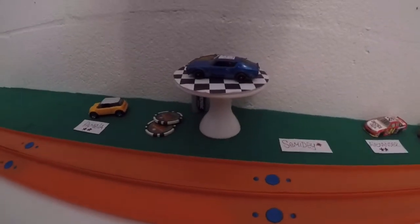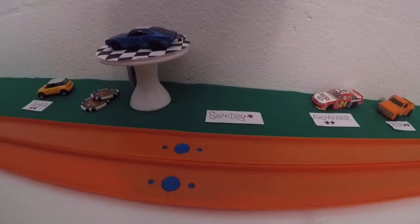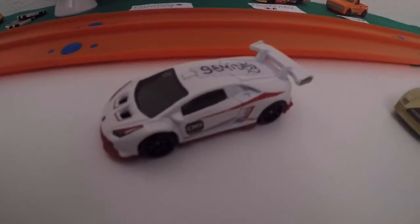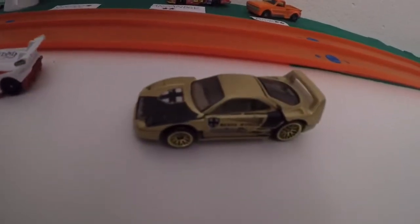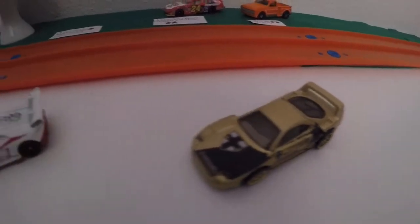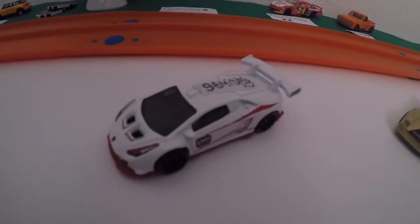Welcome back everybody. This is just a test race against Semi Day, the recent champion, and this Ferrari F40, which is metal on metal. Toontrax Racing says it's pretty good, so I'm going to test it out against the recent champion.